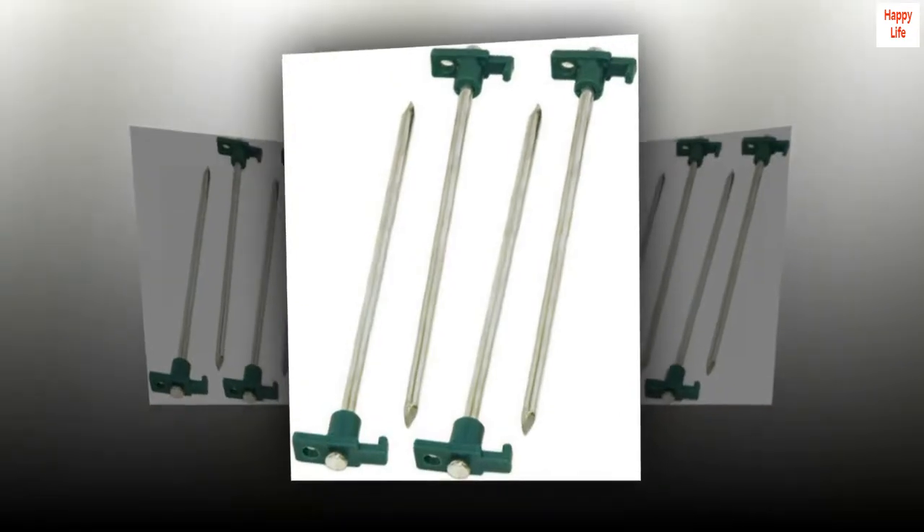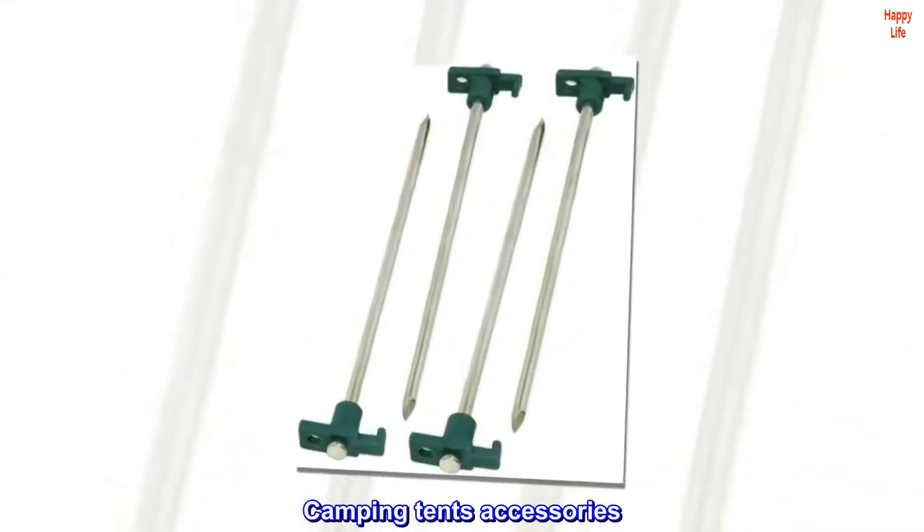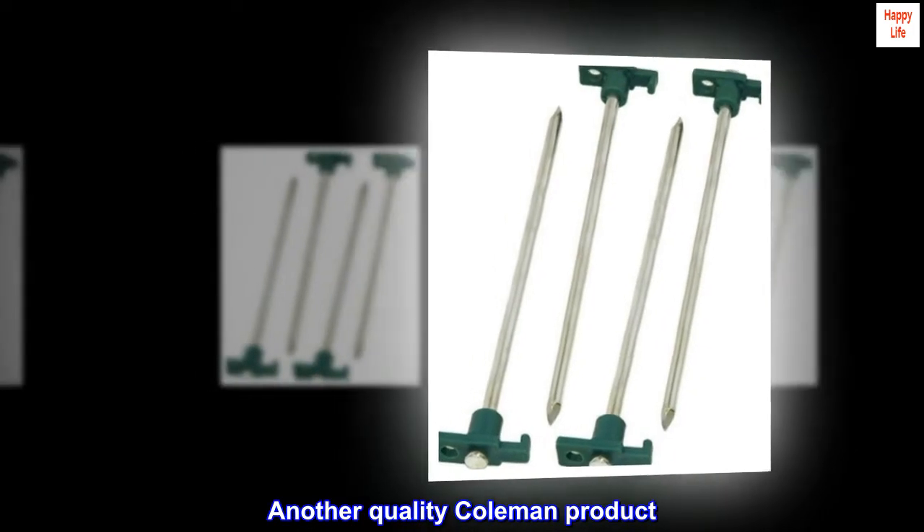Made of the highest quality materials. Camping tent accessories. Another quality Coleman product.